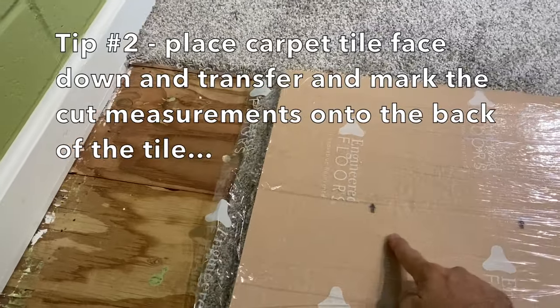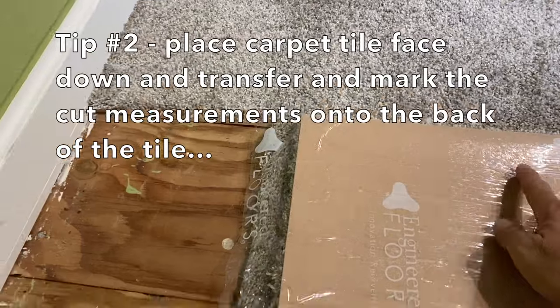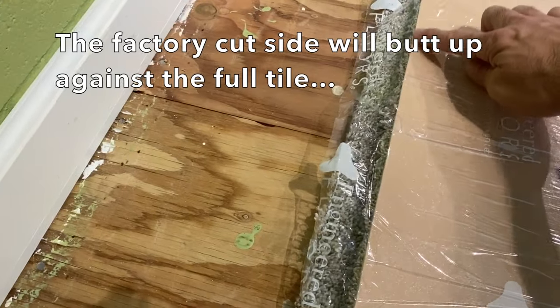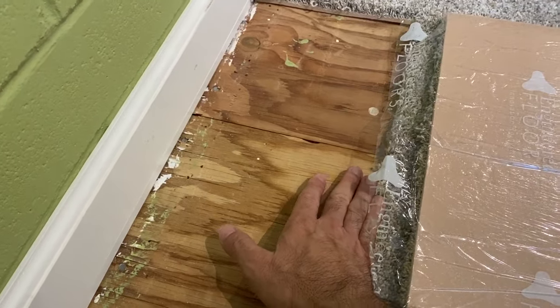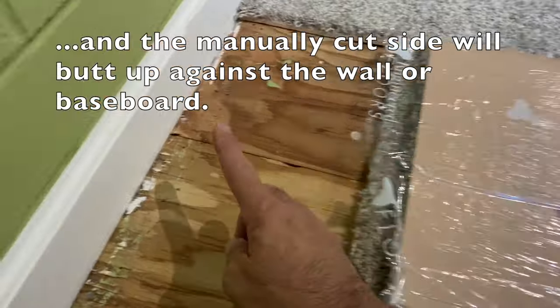Tip number two is for cut pieces. Place the carpet tile face down and transfer and mark the cut measurements onto the back of the tile. When you flip the tile over, the factory cut side will butt up against the full tile, and the manually cut side will butt up against the wall or baseboard.